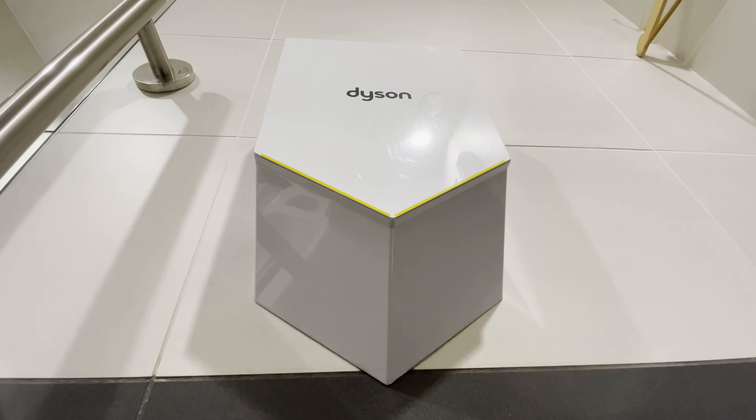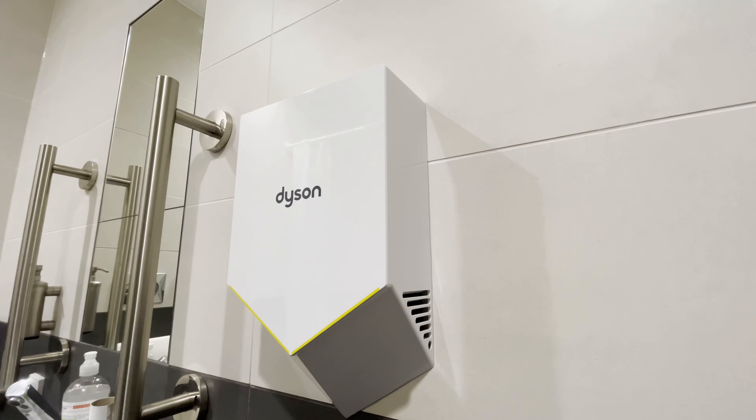This dryer dries each hand separately, using two sheets of air that span the width of each hand.